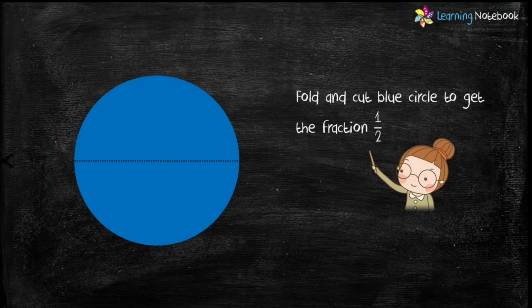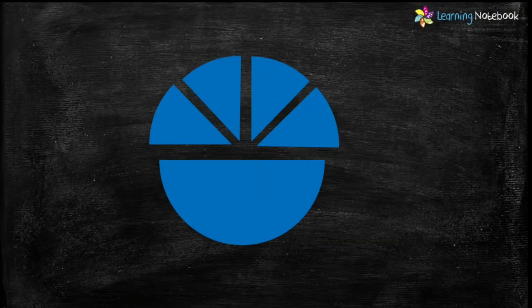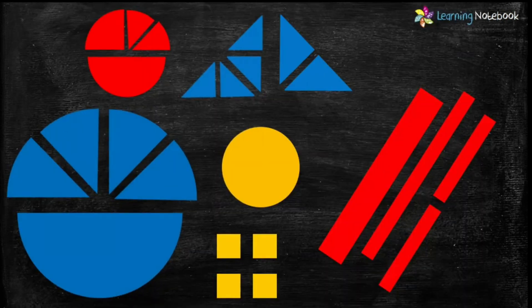Similarly, fold and cut the half circle to get the fraction one by eight. So we have cut out the circle in fractions one by two and one by eight. Finally, we have these fraction cutouts of circles, triangle, square and rectangle.